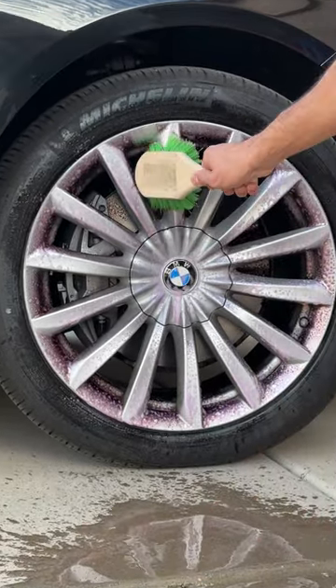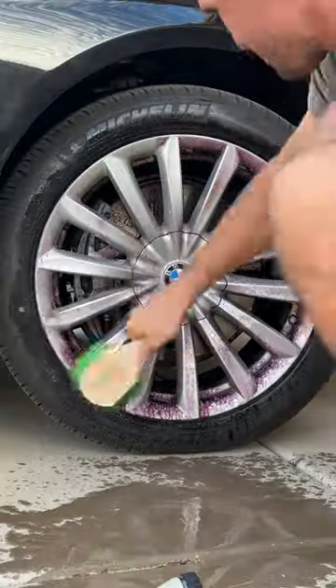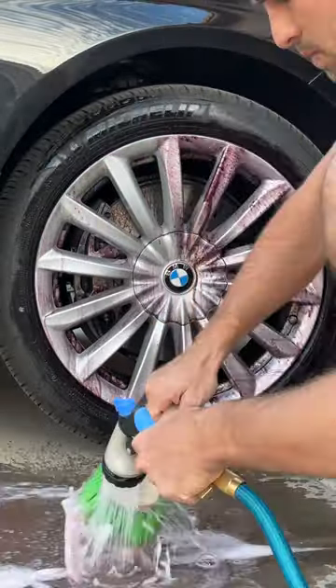At this point, take a wet wheel brush and start to agitate the areas that are turning purple and clean every single spoke.